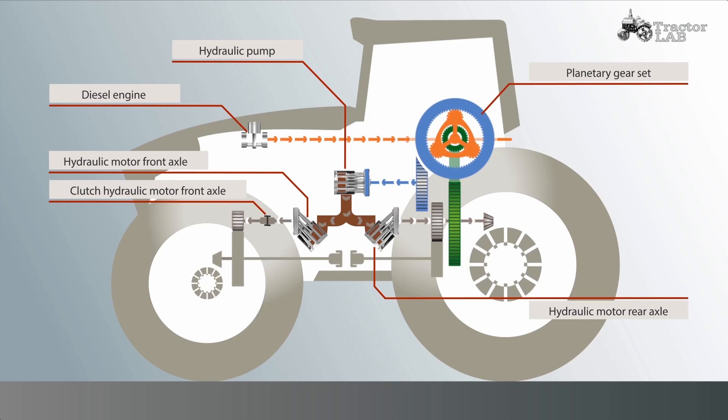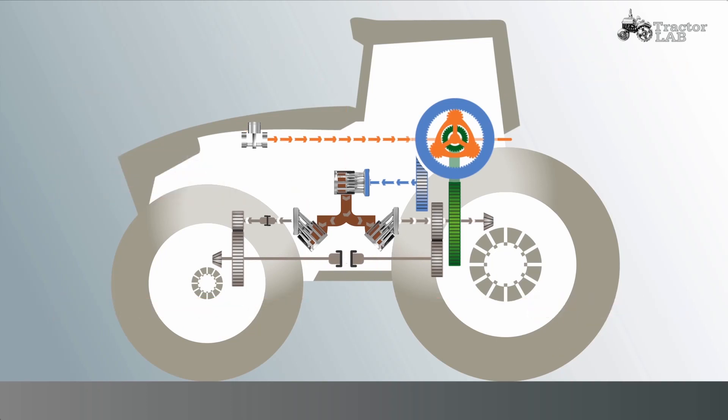But variable four-wheel drive means much more than that here. The clever part is the interplay between the front and rear axles. An intelligently controlled four-wheel clutch shifts the torques between the axles according to need. Let's take a closer look and see what happens in the different driving situations.